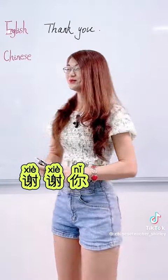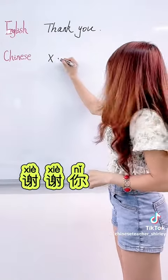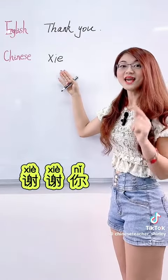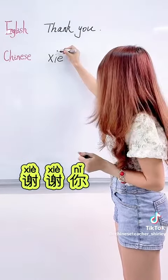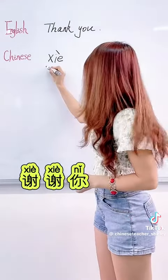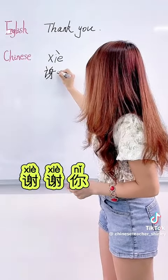I will show you. This character 谢 — we pronounce it 西 (xi). The vowel is like 'ie' — 耶. But the tone is the fourth tone, so we pronounce 谢. This is the character. It means 'thank' — 谢.